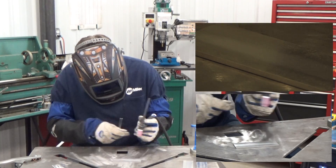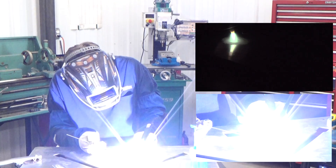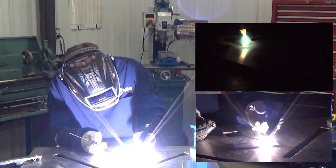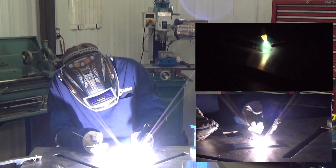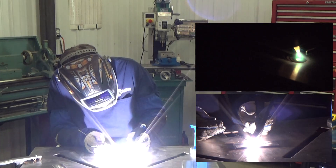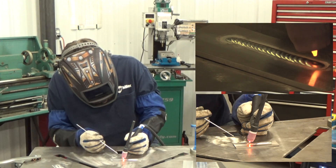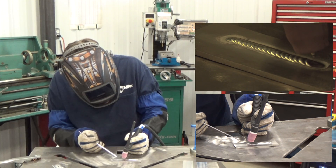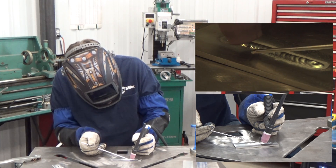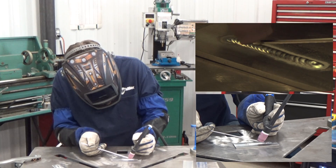Eventually as you pick up the frequency you're adding the filler metal, you're going to be able to just continue moving along. Now typically the filler metal is being added to the leading edge of the puddle — not right underneath the tungsten, because you don't want that energy to start balling up your filler metal.